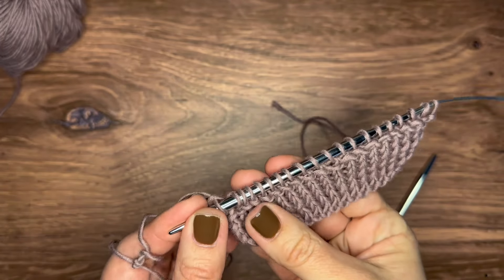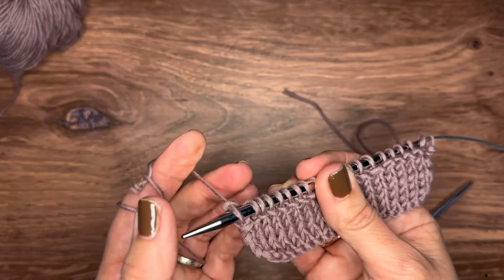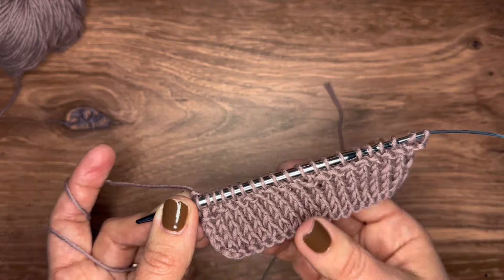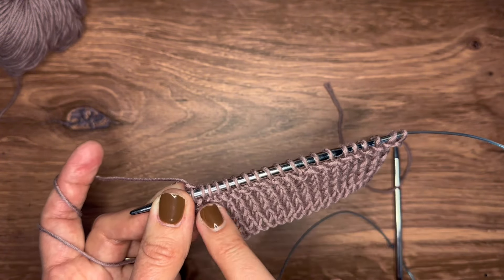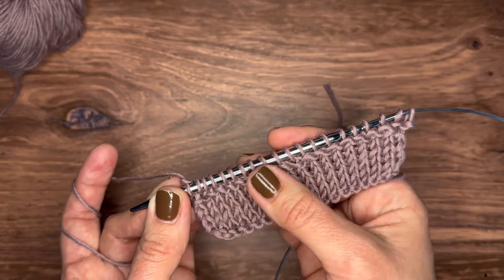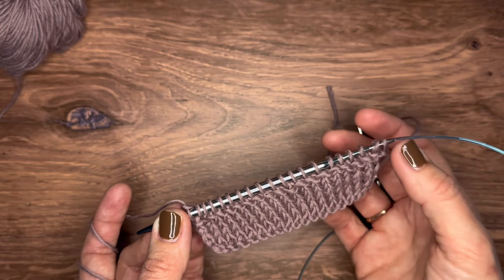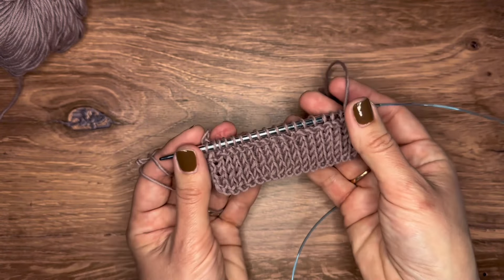All done showing off the garter stitch — be sure to catch the video if you really want to see what it looks like, or just start knitting it. It's a gorgeous technique to break up the pattern: have your stockinette on the bottom, then do one or two rows in garter stitch, then continue with stockinette — it creates a nice line. A lot of very simple sweaters are knitted that way, with these little lines that break things up and create something really gorgeous.